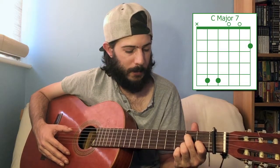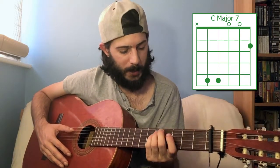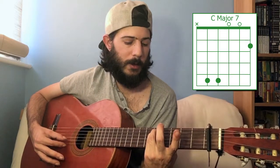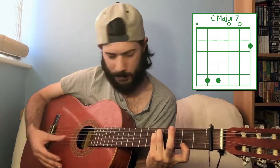To make that C major seven, we actually have to go quite far out of that shape, up to here. You want to play the fifth fret of the fifth and fourth strings, open third, open second, and then the second fret of the first string, which makes a really nice C major seven.